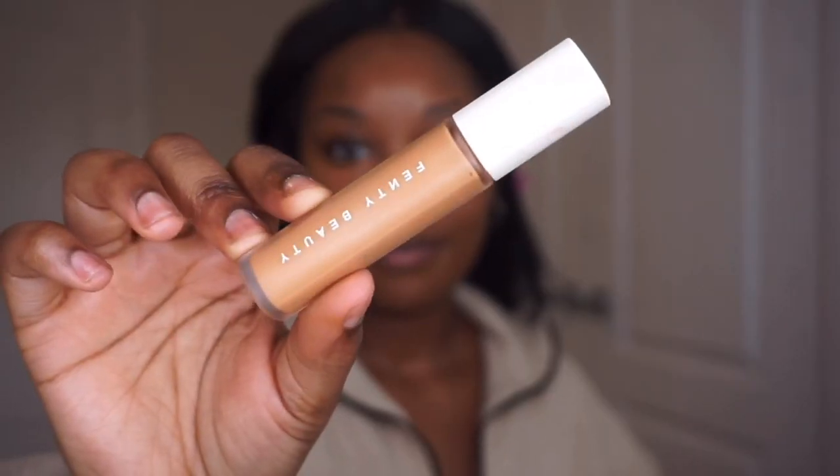Now I take shade 370 underneath my eyes to brighten. I like to conceal underneath my eyes first and then brighten, because if you go straight in with that bright concealer it can look too bright and ashy. When you put a really bright concealer on directly without concealing first, it can actually do the opposite and bring out dark circles even more, making you look ashy and gray. So conceal first, then brighten.